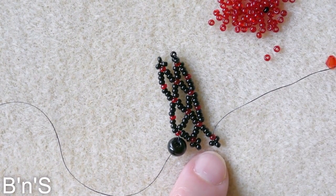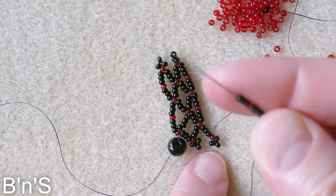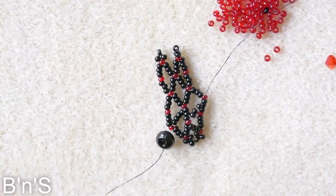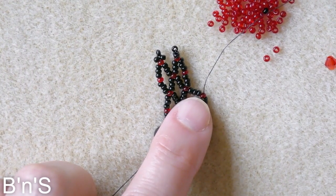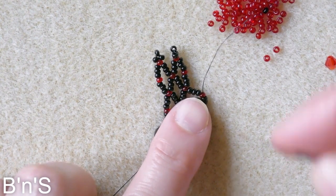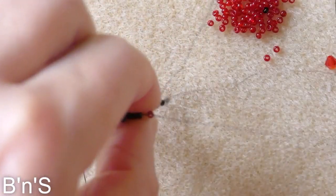As we already know, a side of a diamond consists of 3 black, 1 red, 3 black. We skip the first connector and go through the second, and then again the second side: 3 black, 1 red, and 3 black again. Skip the first connector, go through the second.